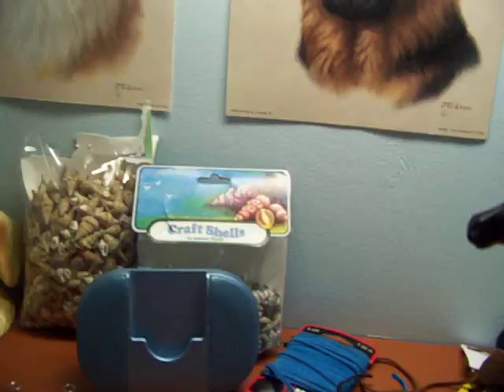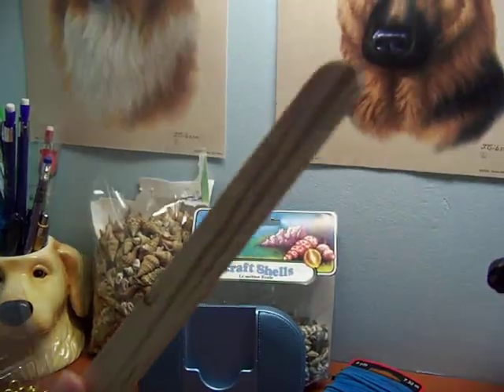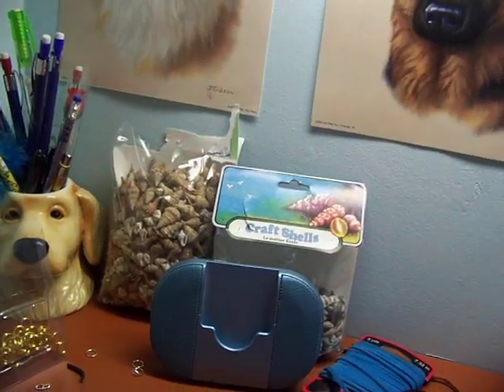So yeah, just go and do whatever you want. And then I'll show you in another video on how to make a sliding door out of popsicle sticks. That is also really easy.